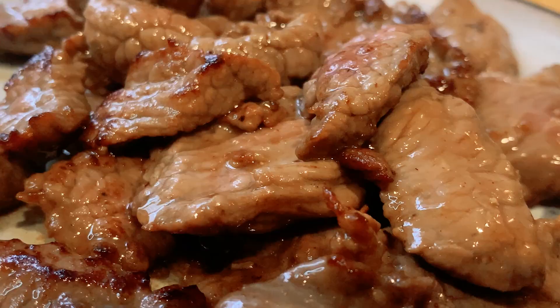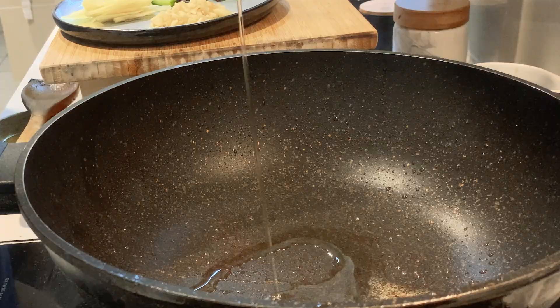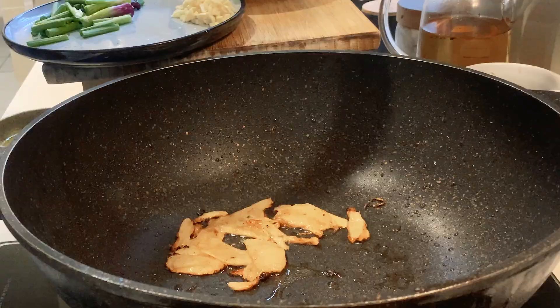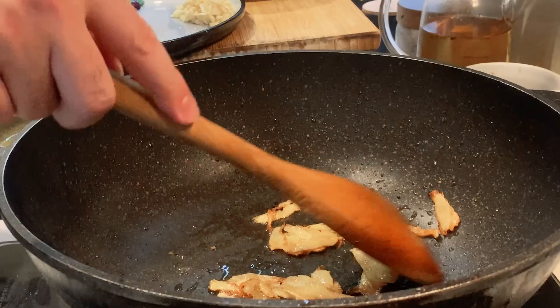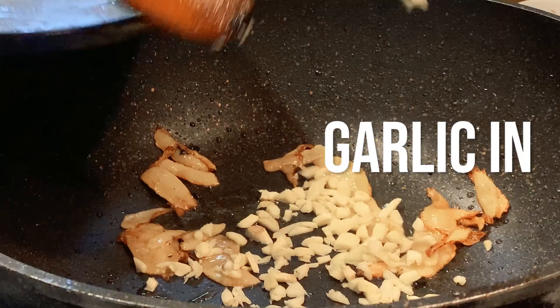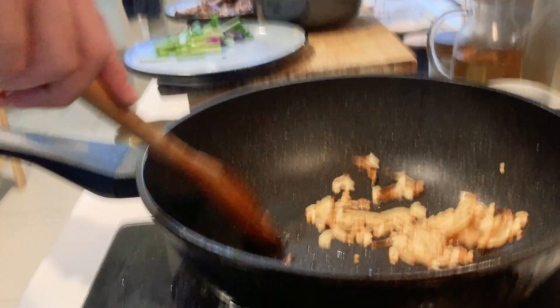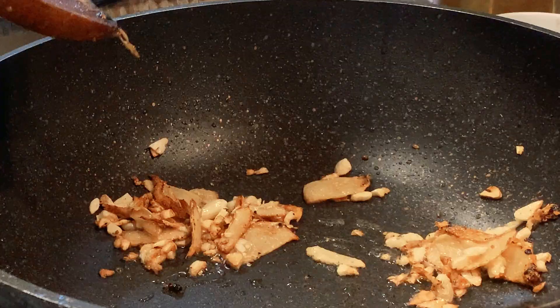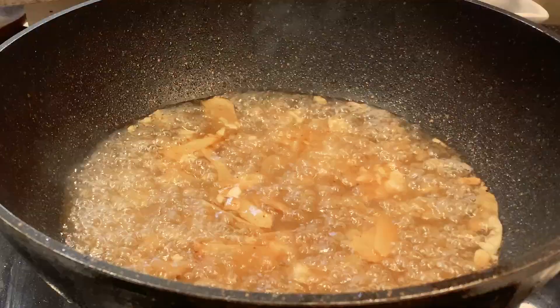Now let's start with the gravy. Add a little bit more oil to the wok, ginger goes in — get them nice and golden. Time for the garlic, get them nice and golden as well.